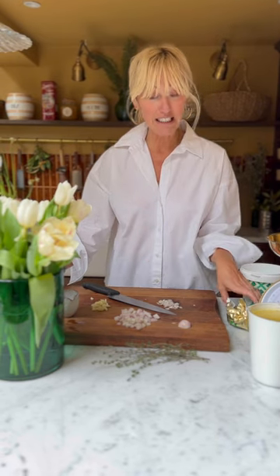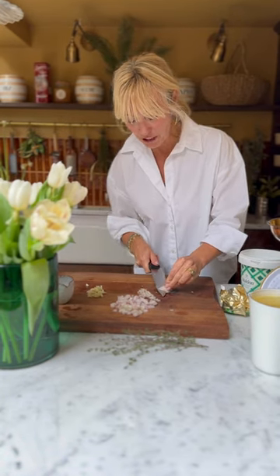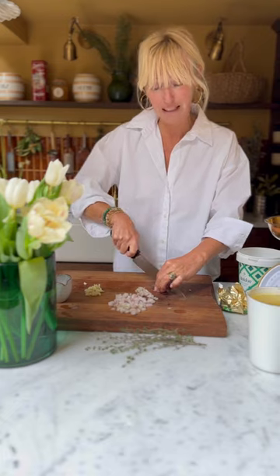The secret to making a great risotto — when I lived in Italy I became obsessed with making the best risottos — is sweating down the shallots in really good butter. Kerrygold, I love it because I'm from Ireland, but any good quality butter. Sweat them down, then add in the risotto rice and toast it for about two or three minutes. Then add in the white wine, and then ladle by ladle add in the stock, waiting until all the stock has been absorbed before adding the next ladle, to give it a chance to plump up and absorb all those beautiful flavours.